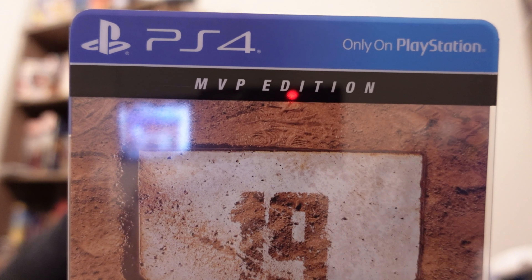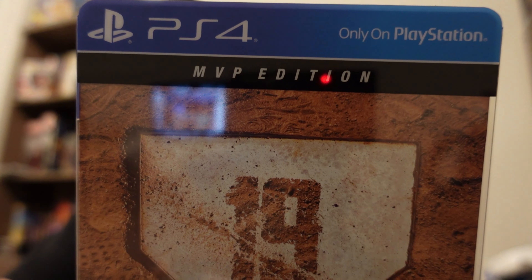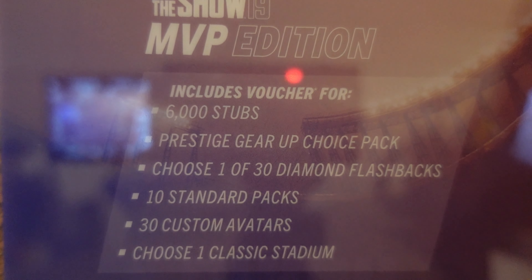Alright, so here is a shot of the front cover — MLB The Show 19 MVP Edition. And here's the back with the slip cover on it.